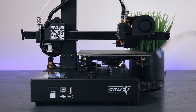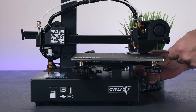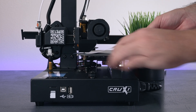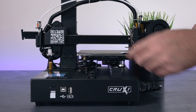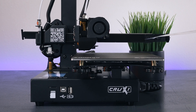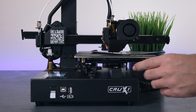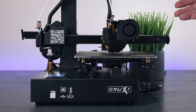Adjust each corner until the nozzle has a slight drag on the paper. We go around and around the four corners until they're all right. Since this is a small bed it shouldn't be too hard. On my second pass I'm already pretty close, and by the third run I'm happy with it. If it's too tight, turn each knob just a little the same amount on all four corners to go down slightly, or loosen to go up. That's pretty much the extent of bed leveling - hit the center button to finish and it will auto-home.